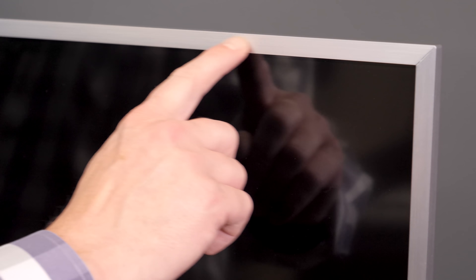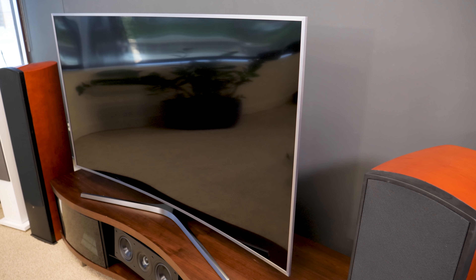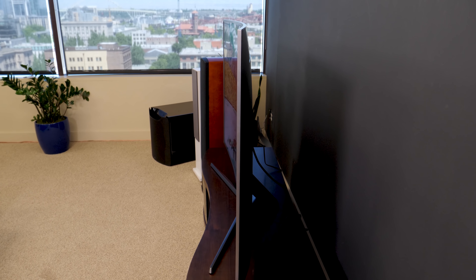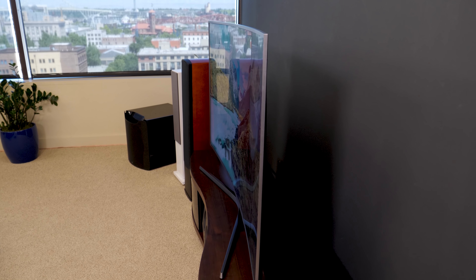The MU7500 series comes with a light silver aluminum bezel and curved stand to match the curve of the TV. The curved screen itself is rather striking from the profile, but the curve isn't obvious when sitting directly in front of the TV.